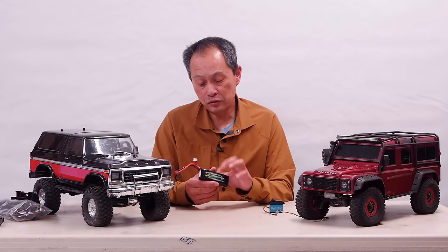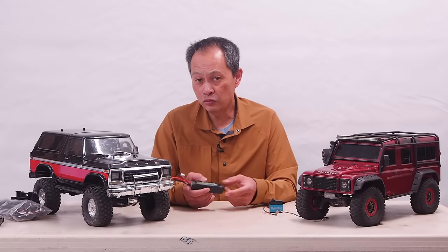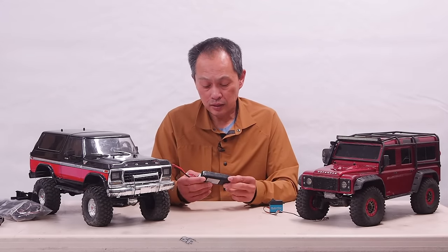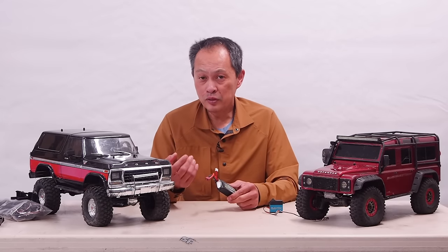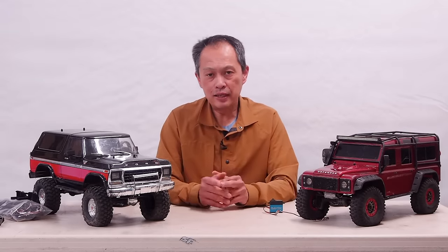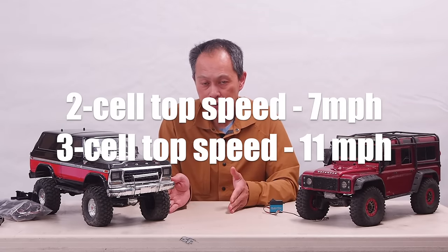Three cell just means it has three cells inside. So instead of 7.4 volts — the classic 7.4 — you're using 11.1 volts. 11.1 gives you a 30% boost in speed and power. So instead of your top speed being eight miles an hour, it'll be 11. Pretty darn good.